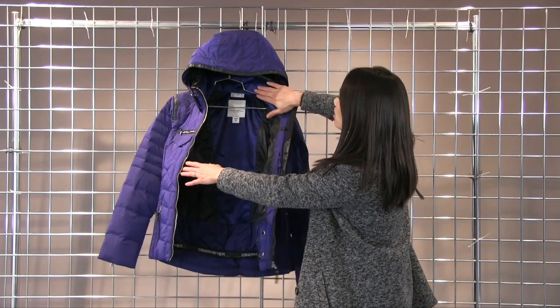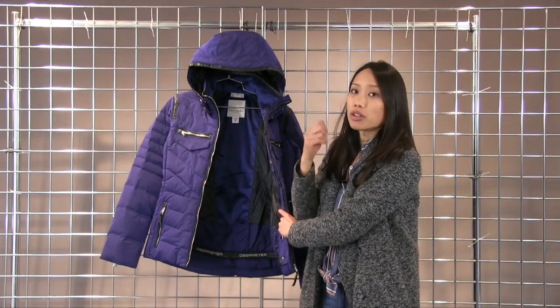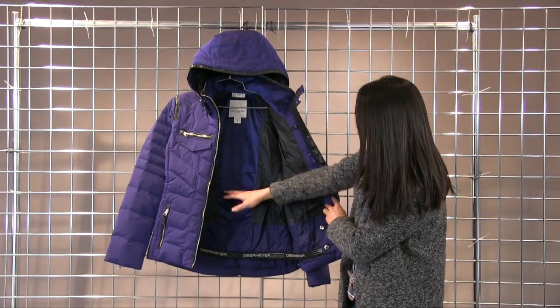On the inside you have this really soft fleece inner collar so it protects your chin when you're fully zipped up. And the fleece also runs along the inside back of the jacket.